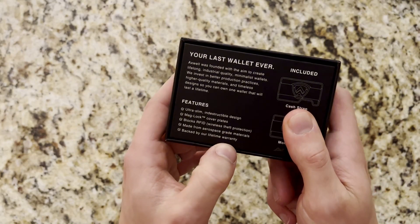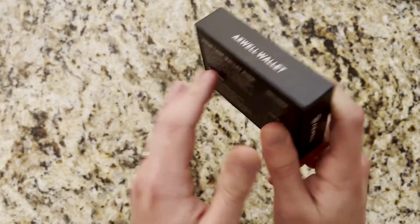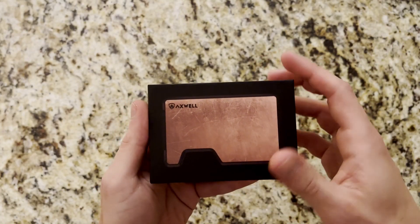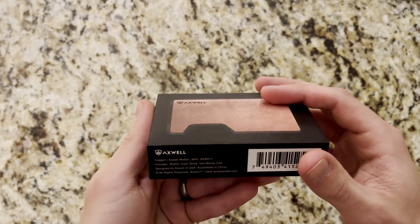There is also a lifetime warranty, which is nice. And with the copper material, it does naturally feature antimicrobial properties if that's something that interests you.